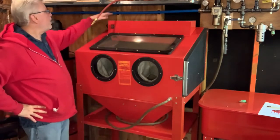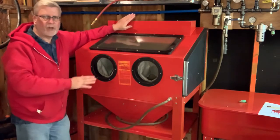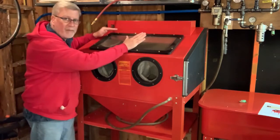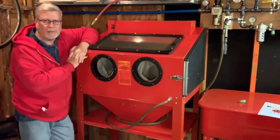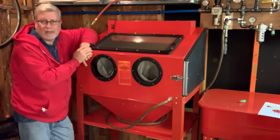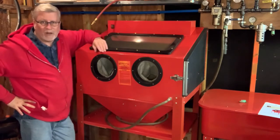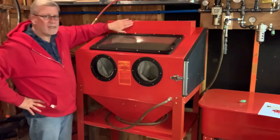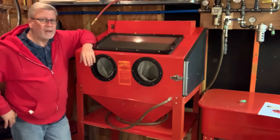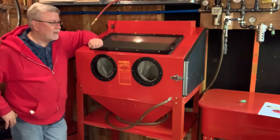You might notice this cabinet has the light box on top on the outside. The latest version Harbor Freight sells has lights mounted on the inside, which seems to cause a lot of problems for people. This version I don't have any issues with — it puts good light in there. So if you run across an older Harbor Freight blasting cabinet on Craigslist with this box on top, I'd go for that rather than a newer one. I've seen them pretty cheap — I bought mine new and I've had it for probably 10 years.